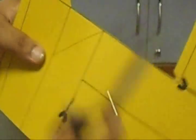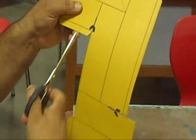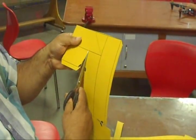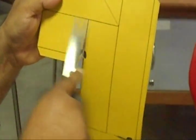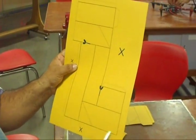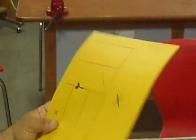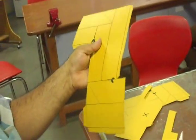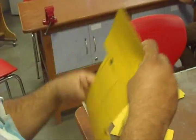We should not cut it wrong. Similarly here, up to this line only. Similarly we will cut out from this hardboard, just from outside.